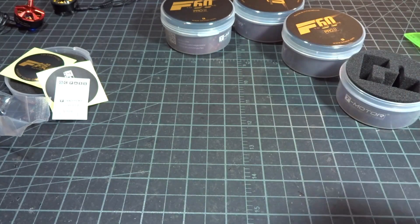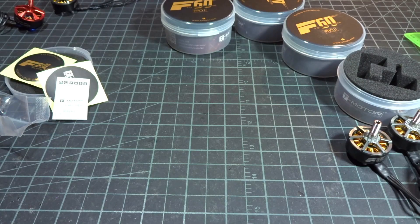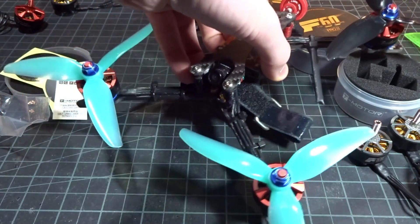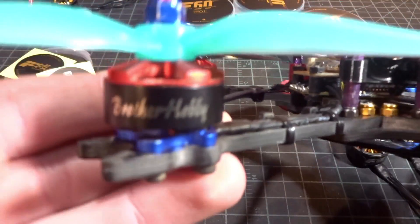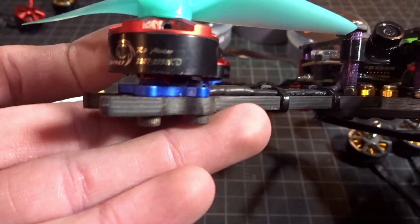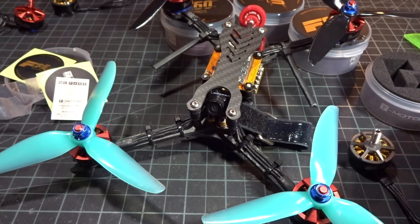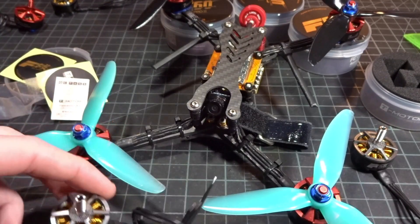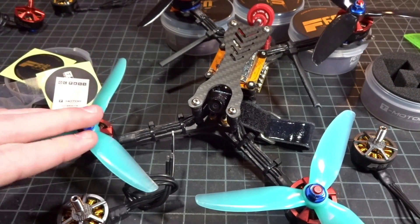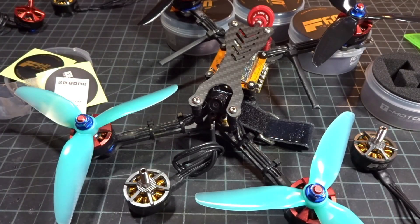That was just a quick overview and intro of the new F60 Version 2 Pro. Let me get them installed onto a quad. I'm using one of my Ghost builds, and this quad has the Brother Hobby R3 2207 2550kV motors on it — so it'll be a really nice comparison to swap them out with these new motors and see how they perform, since they are very similar spec motors and I've been flying the Brother Hobbys for about six months.